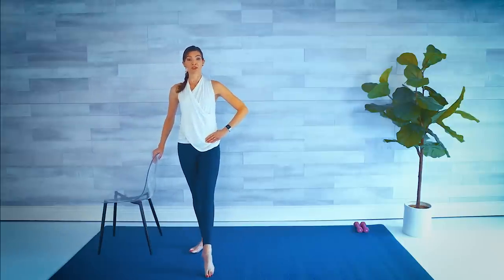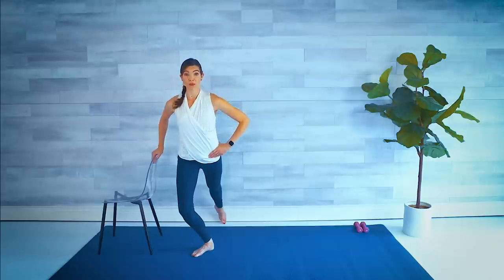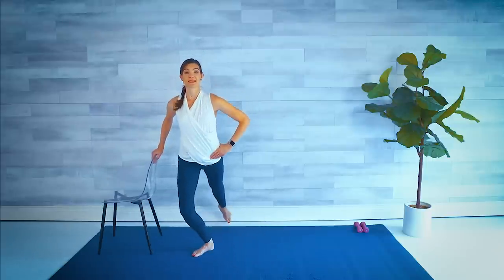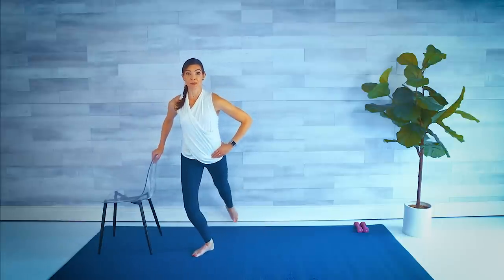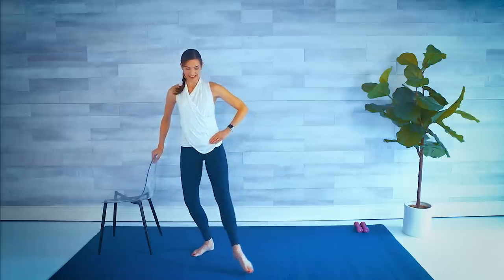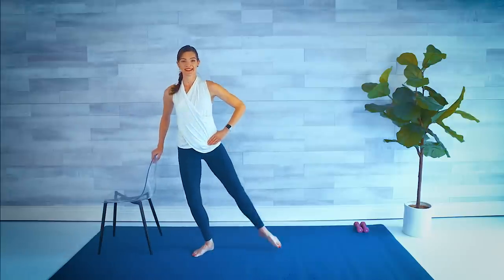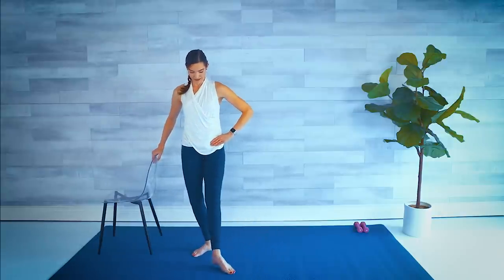Reversing the direction — this time the leg goes back first with our plie in the standing leg, and come back up. Down, and around. Down, and around. So you should be feeling both sides of our glutes. Plie and around. Plie and around. For four, three, two, one, around.